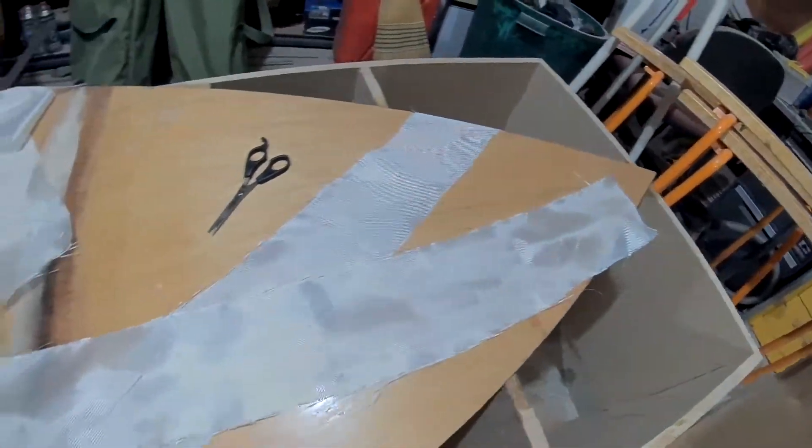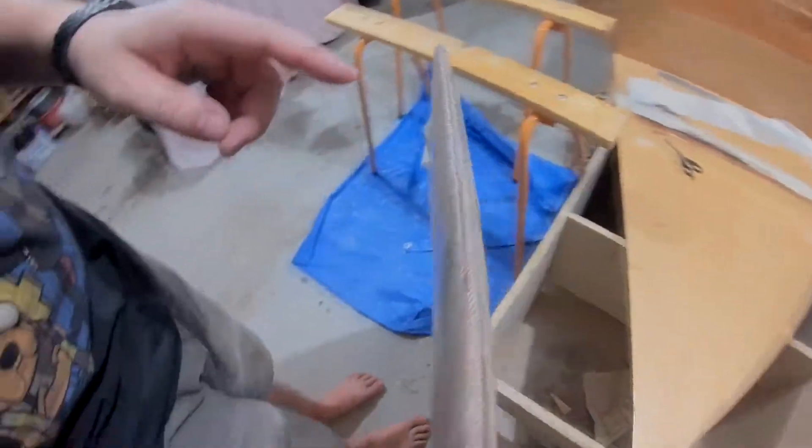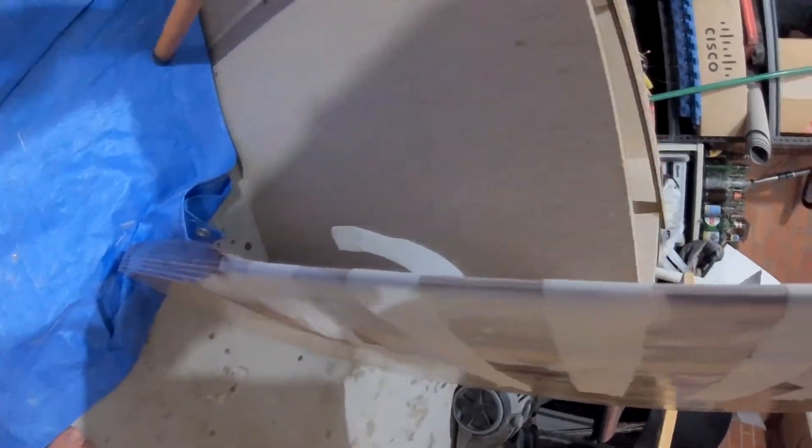So the glass strips — on the leading edge and the bottom it goes around the curve pretty good, but on the trailing edge, almost, almost not quite. I don't know how that's going to work. Maybe it's going to make things worse, but I guess we'll just have to leave it and see.